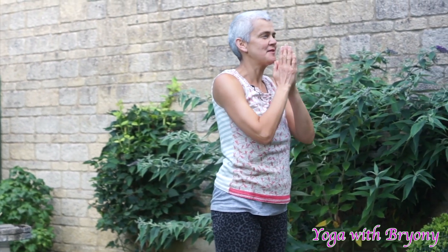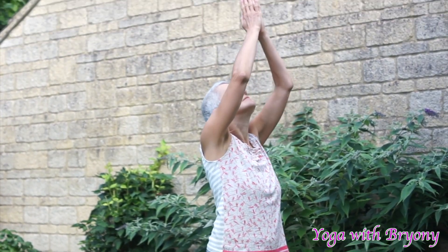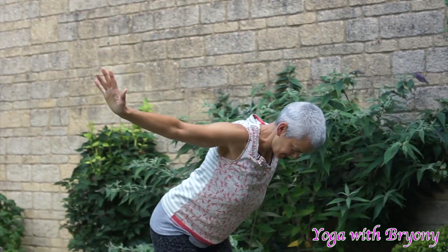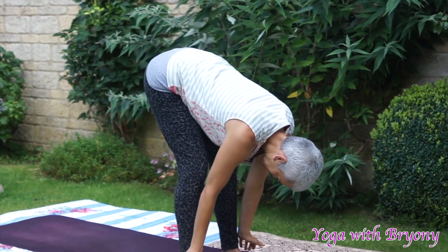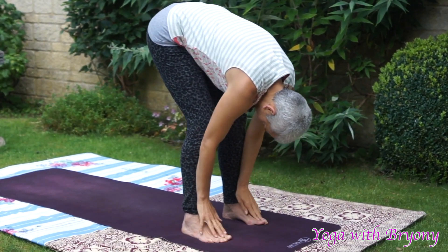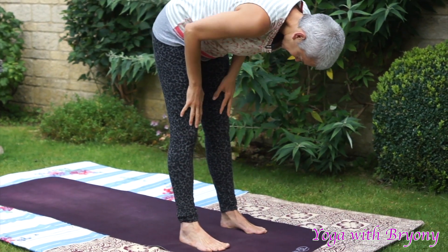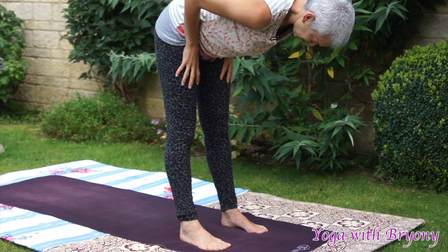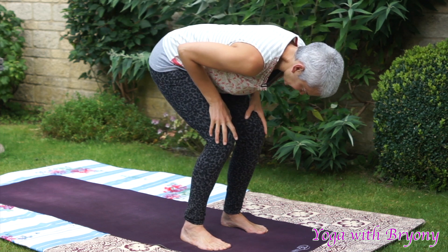One more time, reach the fingertips up. Open up your palms. Your heart centre, floating the fingertips down, coming into forward fold. Inhale, halfway lift. Hands come to the tops of the thighs. Finding that flat back position, tuck the chin in slightly. Exhale, soften and fold.